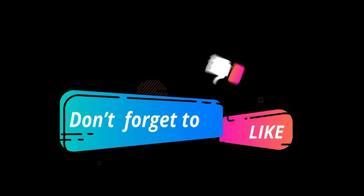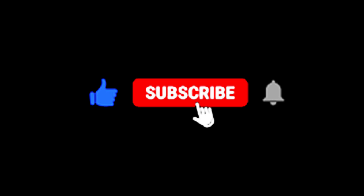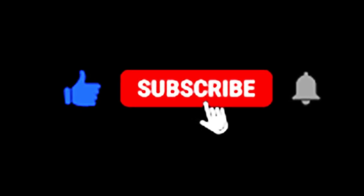Thanks for joining us today. If you found this video helpful, don't forget to hit that thumbs up button and subscribe to our channel for more in-depth product reviews and helpful tips. Happy cleaning, everyone!